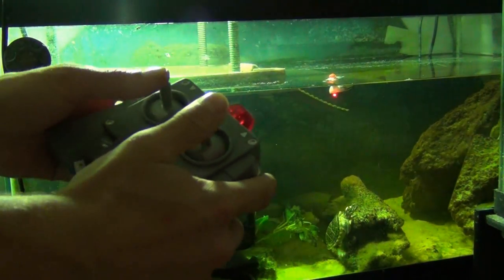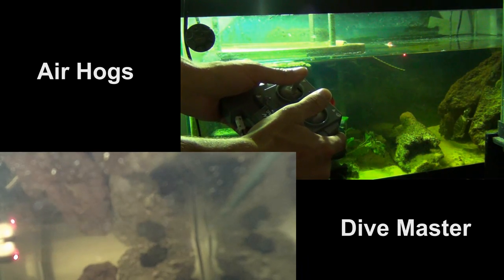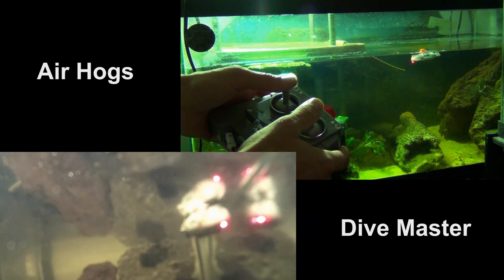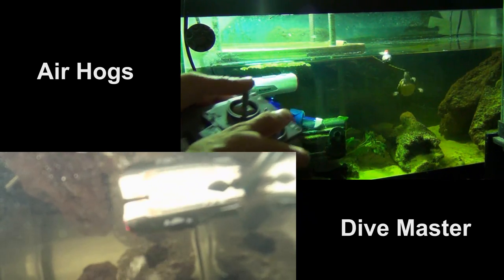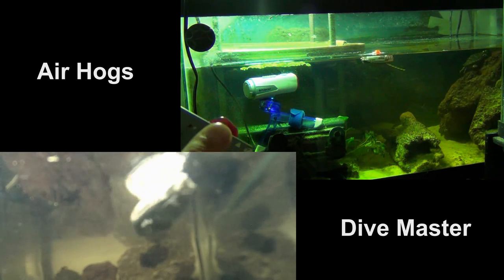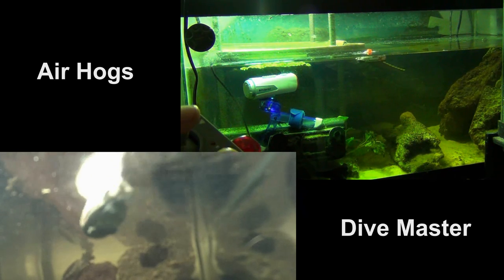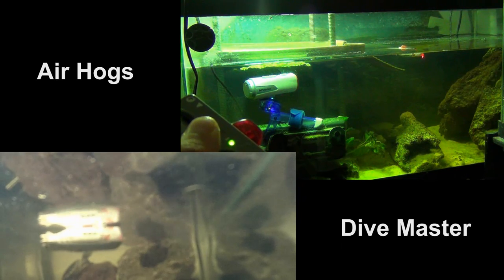Let's go ahead and test the controls. We have reverse — it's doing well. Forward — it's doing well. And we have spin. Let's get away from the wall, see if it'll spin. Okay, spin is awesome — it's spinning back just perfectly to the right. Now let's try it to the left. I'm hitting the wall, let me get a little bit away. Spin to the left — very nice.